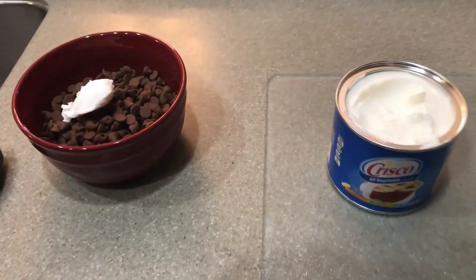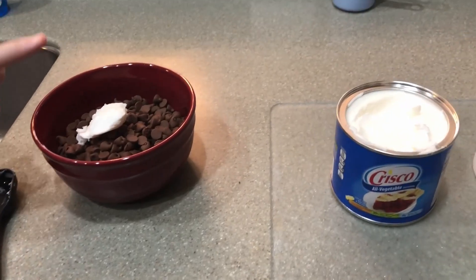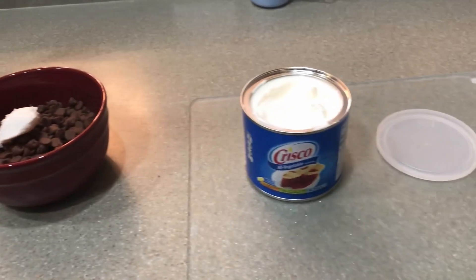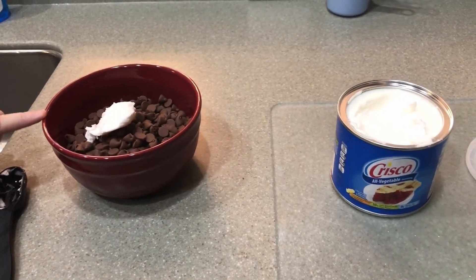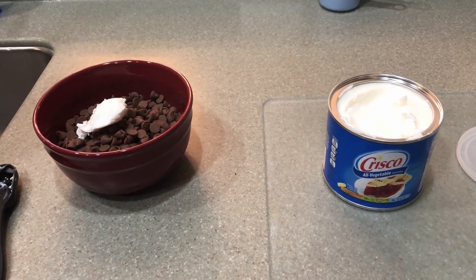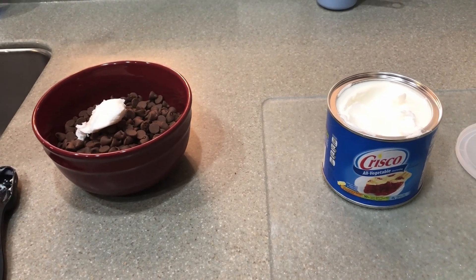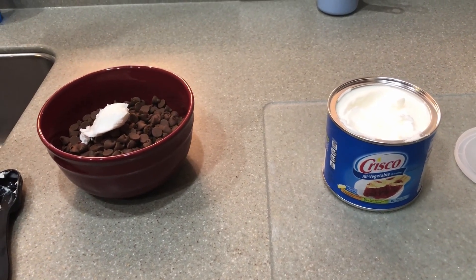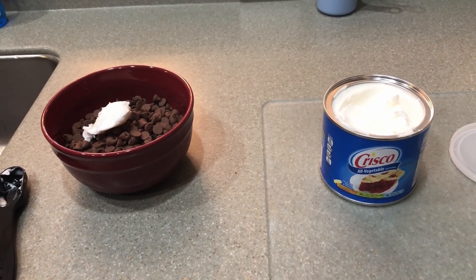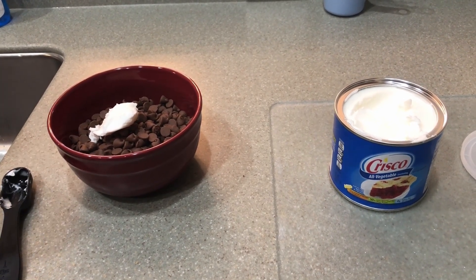Our Nutter Butter truffles are in the freezer. Now we're taking 12 ounces of chocolate chips and three quarters of a tablespoon of shortening and putting that in the microwave. Stir it every 30 seconds until it's melted — you don't want to just set it for two minutes because it could burn the chocolate chips. Stir in between every 30 seconds to make sure you don't get burnt chips.